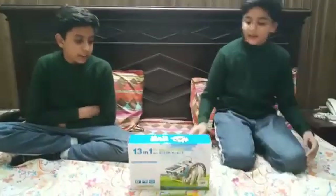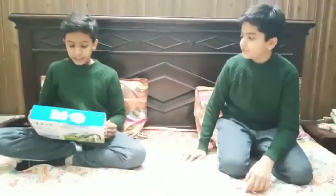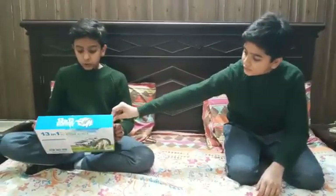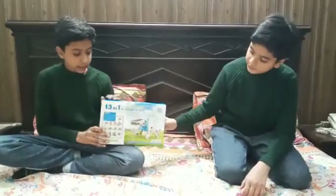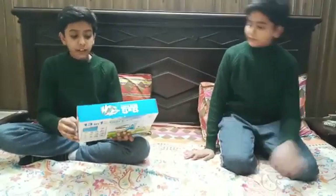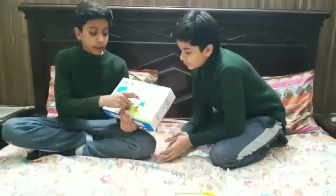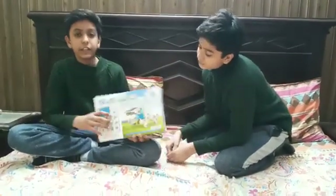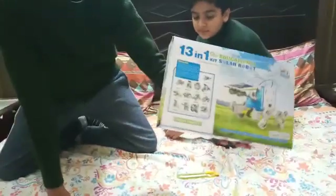Hey guys, my name is Bilal and my name is Alisa. Today we are going to unbox a tool set - it's a tool set with solar panels in it, known as the 13-in-1 kit solar robot, because it can be transformed into 13 different types of robots. The main feature it is famous for is the solar panel, which enables the whole robot to work. If you are interested in engineering, you must buy this. These are the 13 different modes in which you could change this.